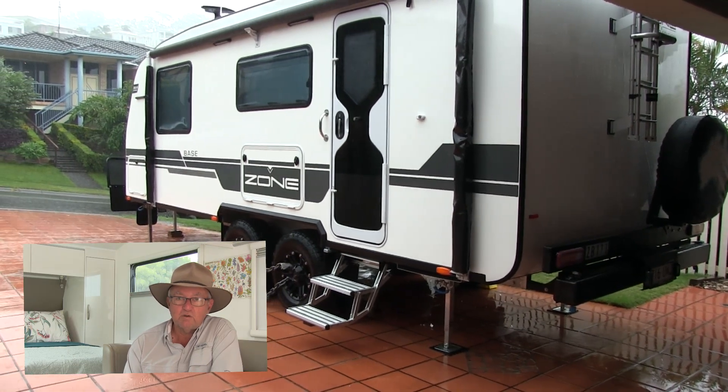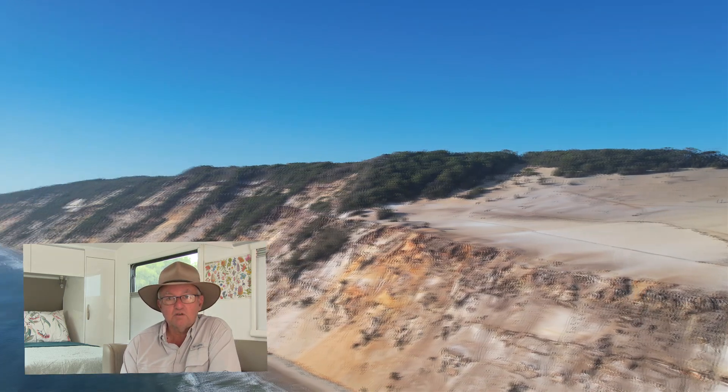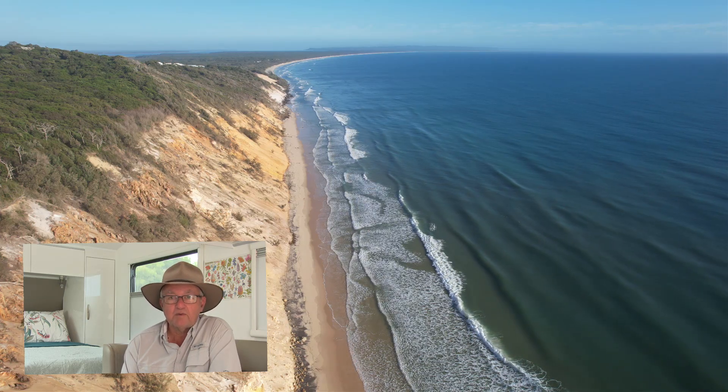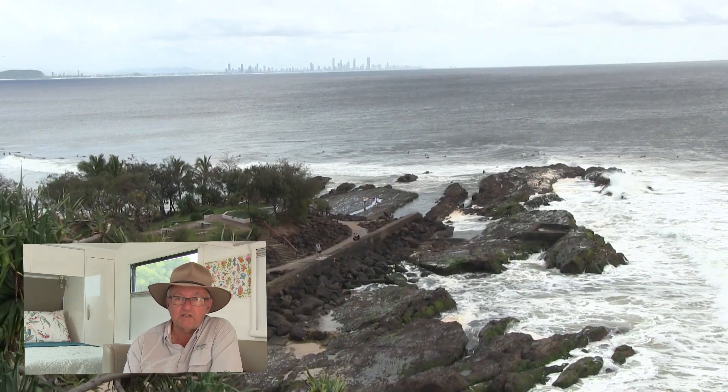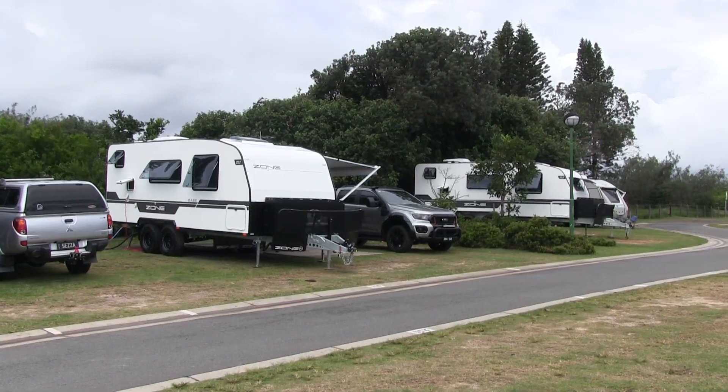We've also got footage from the last couple of camps we've been to. In 2022 in South East Queensland it's been fairly wet, so we've actually gone to two caravan parks — one up at Rainbow Beach and one down at Kira Beach — so we've got a little bit more footage of that. I hope you enjoy this episode.